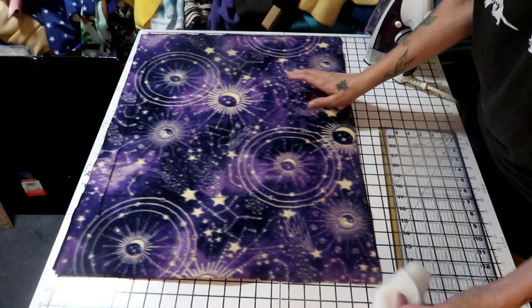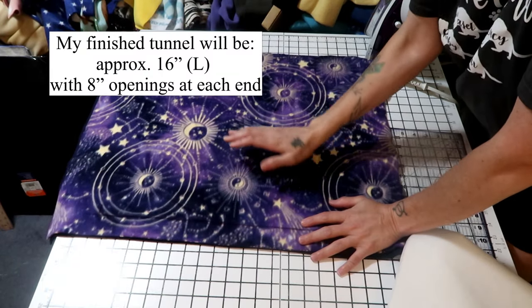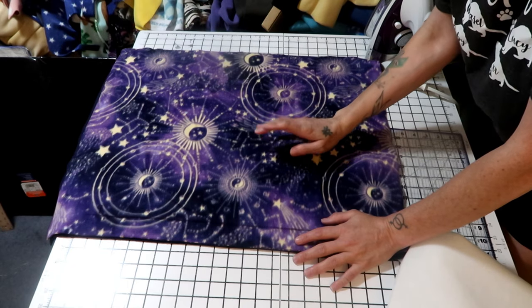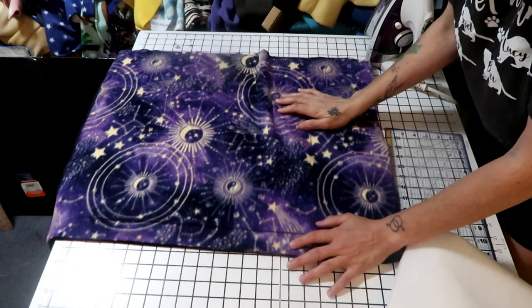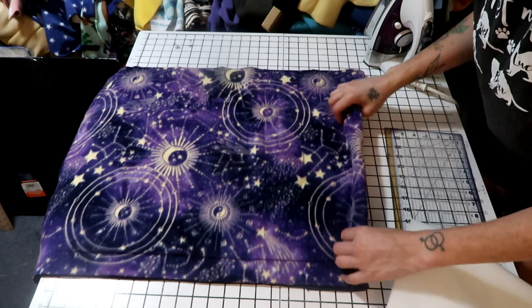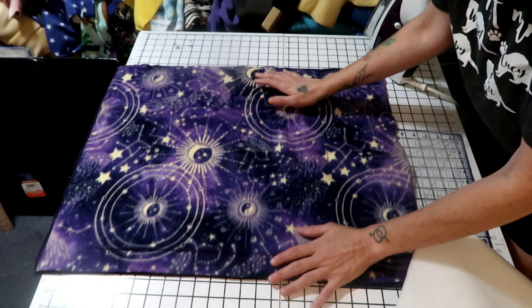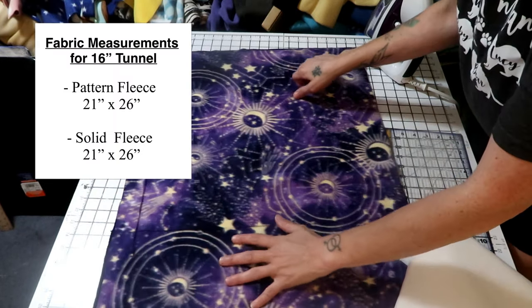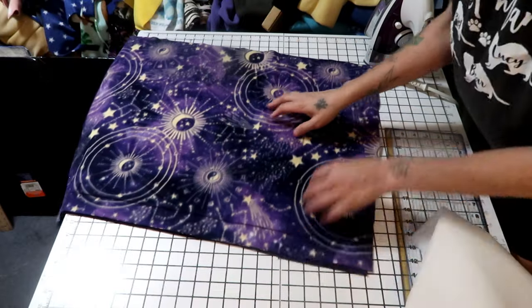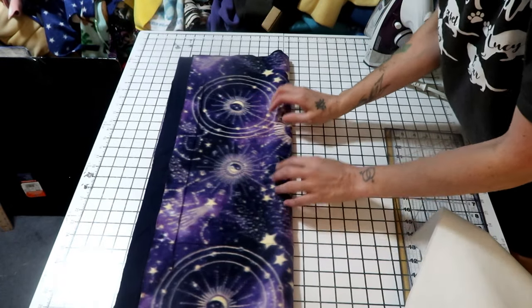My tunnel is going to be approximately 16 inches long with a hole in the center at the top. Because of how we're going to make this, I want to leave enough fleece to roll the ends back at the end. The measurements for my tunnel are 21 inches by 26 inches — that will all make sense in a little bit when we get started. I'll put the measurements in the description for this specific tunnel.